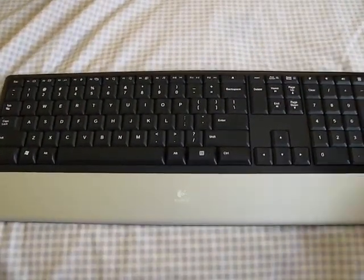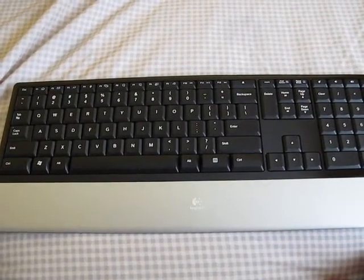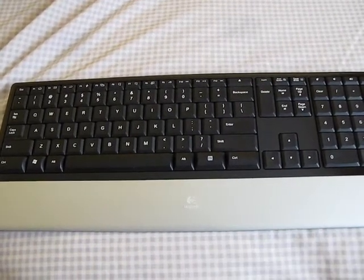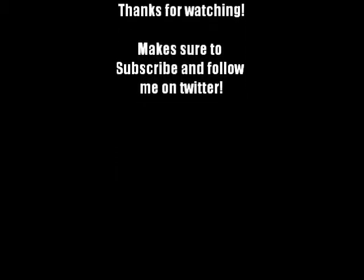Thanks for watching. I'll talk to you guys later. This is the Logitech DeNovo for Notebooks. If you want to know where to buy it, send me a message and I'll show you guys a link where to pick this up for under $40. Alright then, guys — thanks for watching, I'll see you guys.